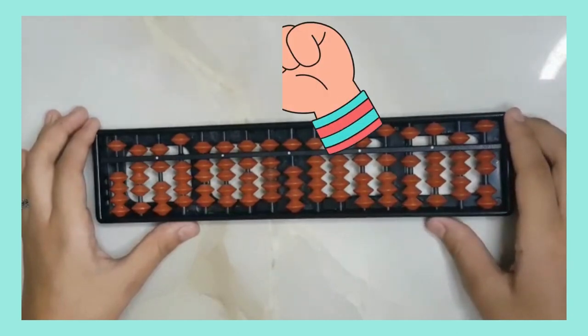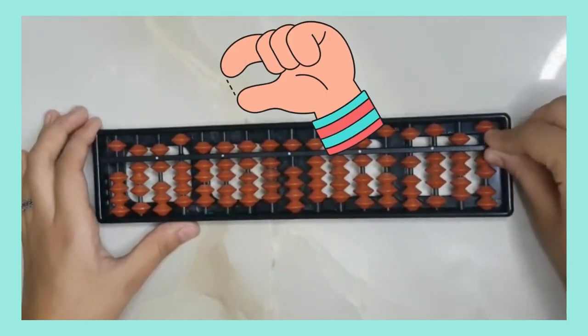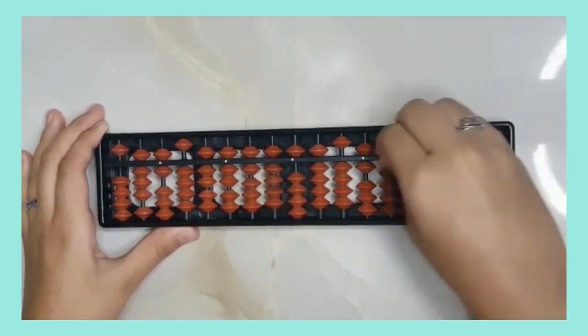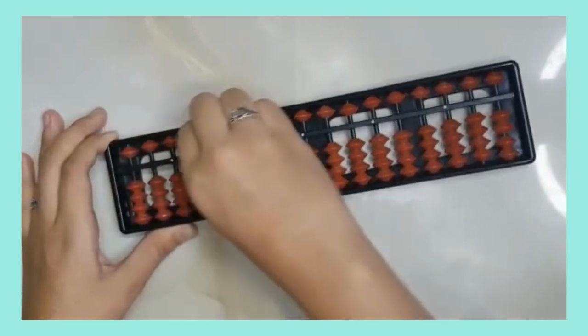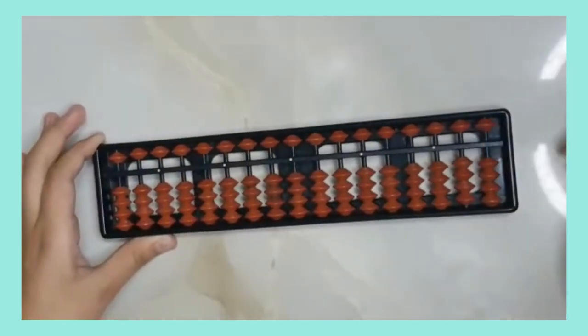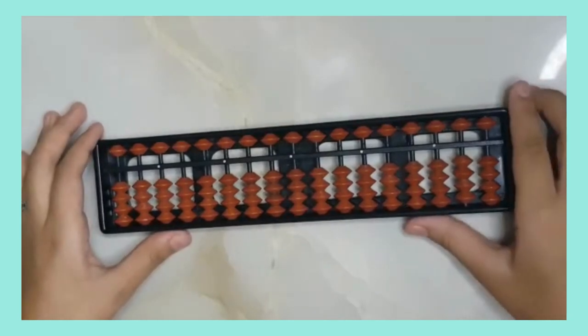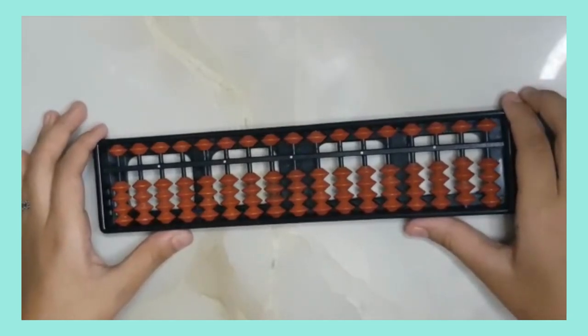In order to clean your abacus, use your hand and move it along the bar. Now you can see that none of the beads is touching the bar. This is the original position of the abacus.